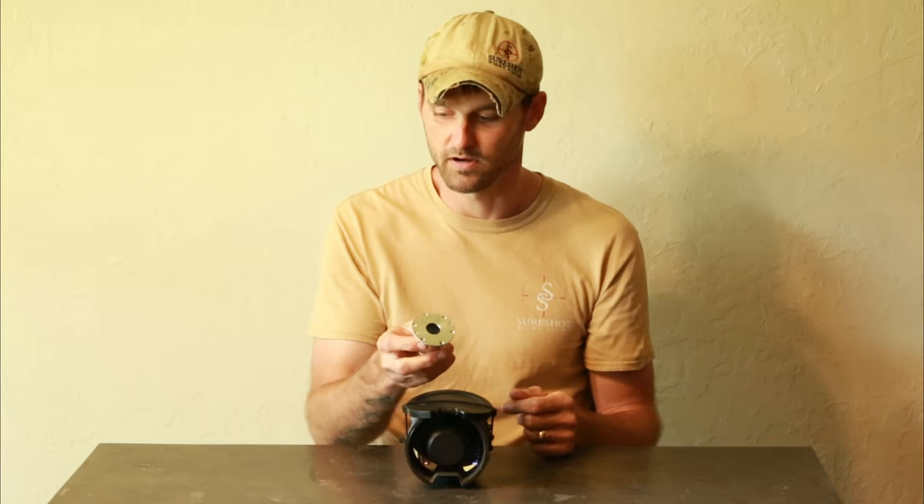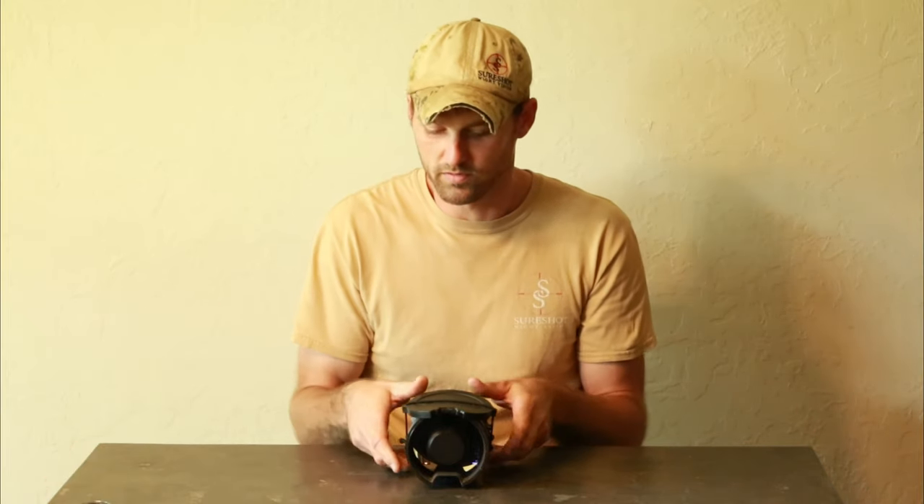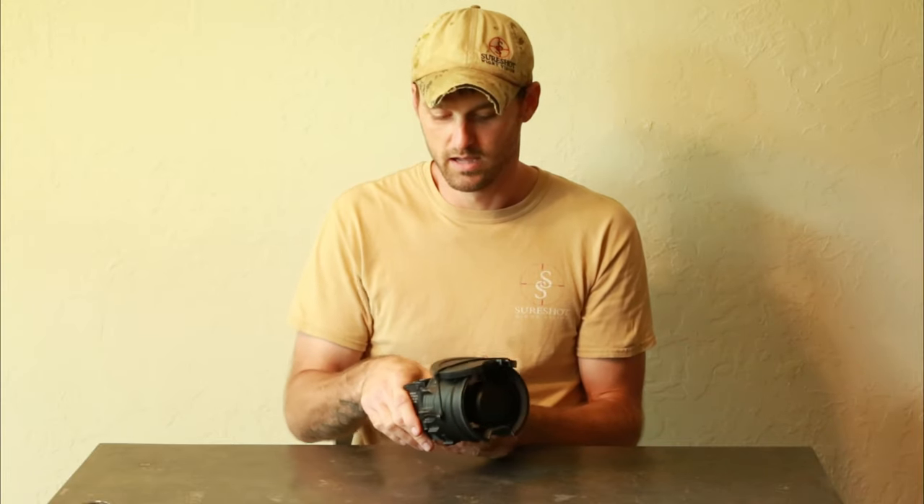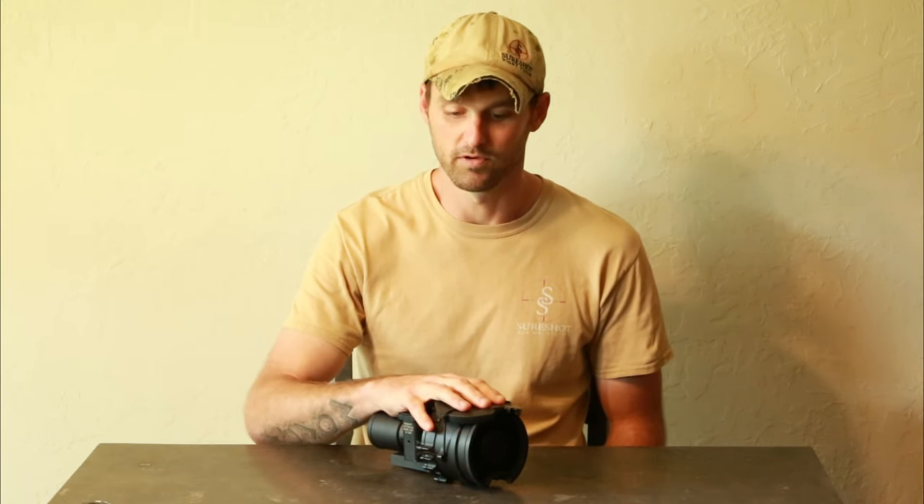They draw all of the light to your tube, getting the best out of it. It works extremely well with the filmless tubes — to the point where you'll find yourself leaving your illuminator at home, when you would usually always pack it with your green PVS-27 from FLIR.